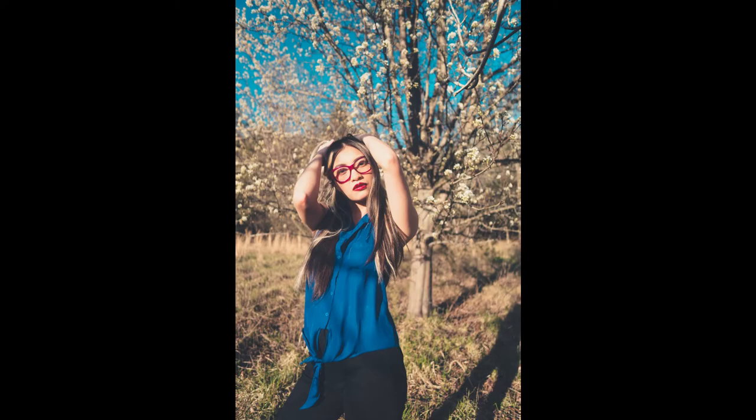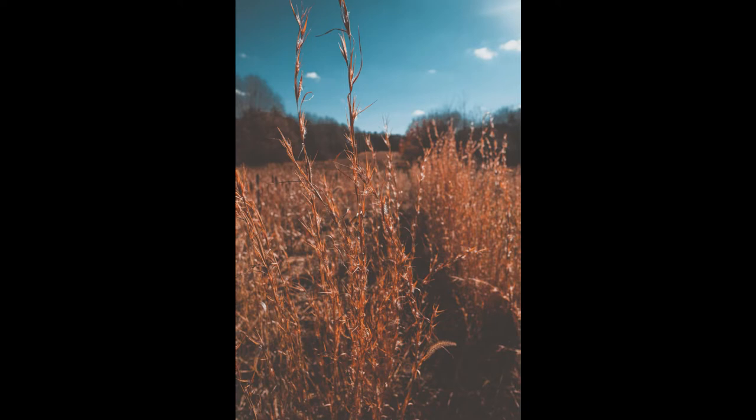The one main negative — well, there are two that kind of go together — is the size, shape, and weight of the lens. Honestly, it's getting a little bit awkward on my a6300. It balances okay, but the shape is very strange, how it just gets much larger. It's definitely not a light lens — significantly heavier than the Sigma 30mm f1.4. I also shoot on micro four thirds a lot, and that lens is way heavier than a lot of the other lenses I use.